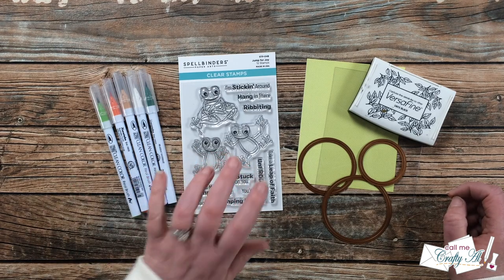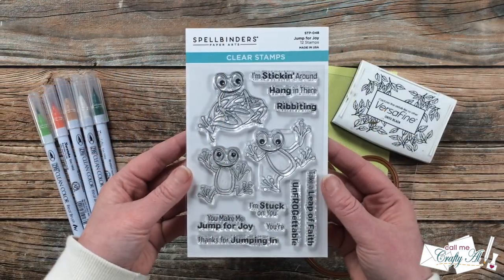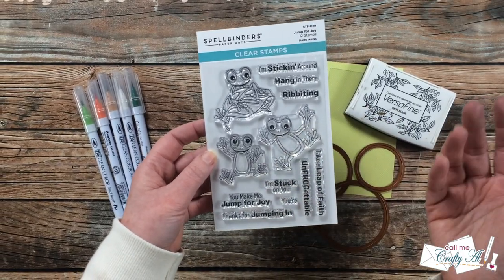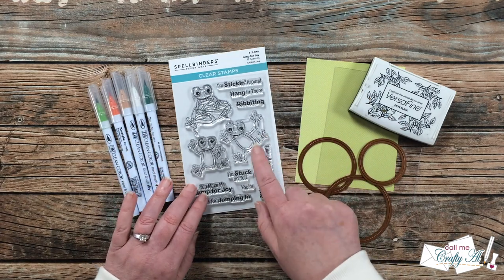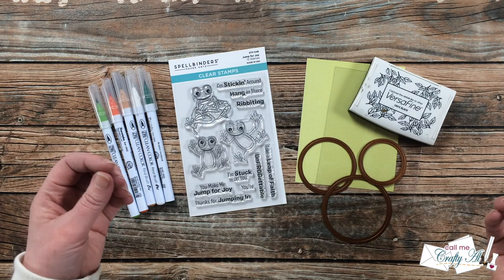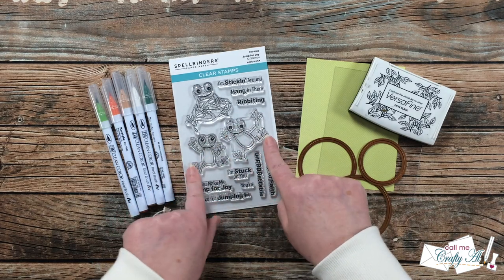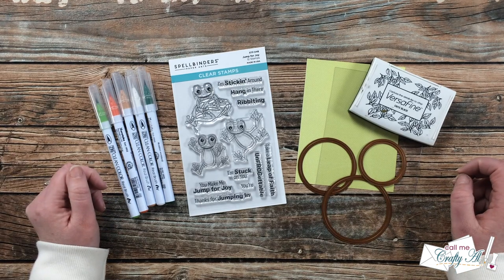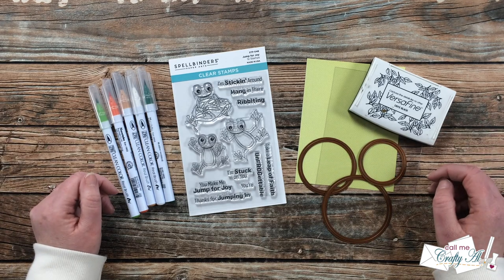I just loved these cute little frogs and the punny sentiments. Here's a close-up look at the set — you have two little froggies who are kind of stuck on something and then one on a leaf. When I first saw this I knew I wanted to make a card where it looked like the frogs were stuck on glass, kind of looking out at you with their little feet stuck to a window or maybe an aquarium. So that's what I'm going to do today.